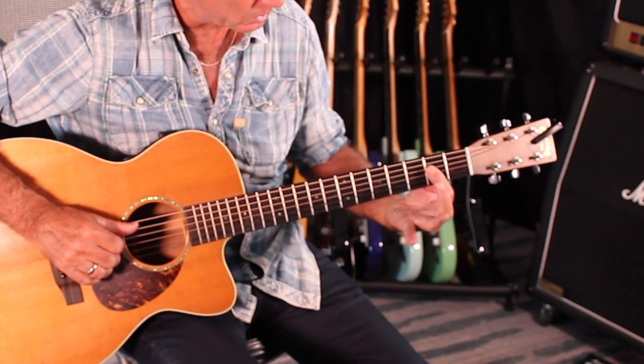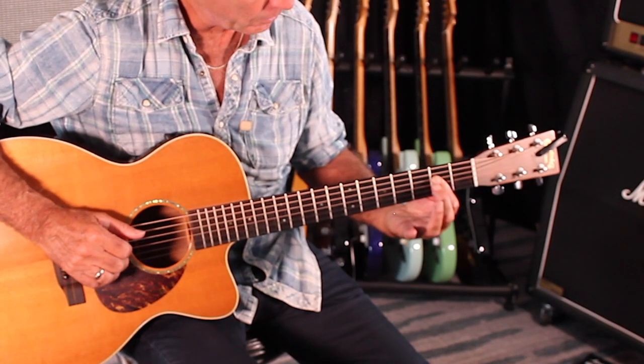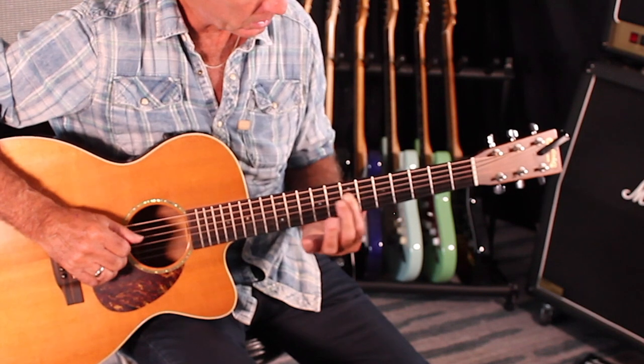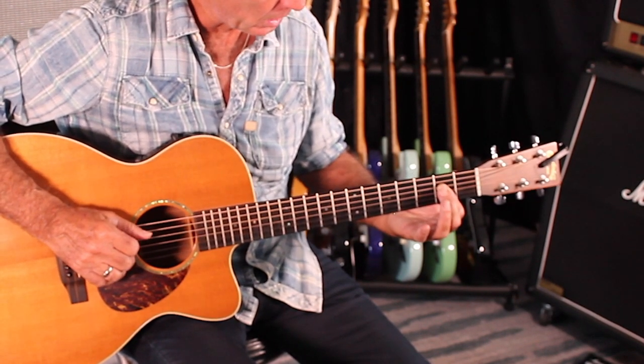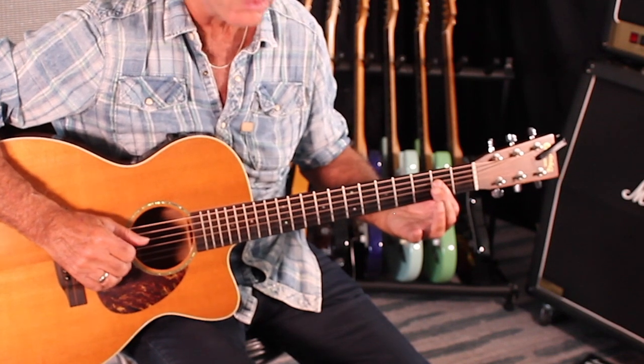So what I'm doing there — the first thing I want to show you — is going from the second fret to the fifth, to the seventh, to the fifth, and back to the second fret. So you're still in the root of A.